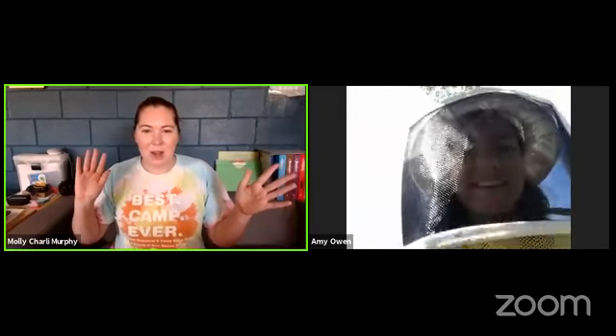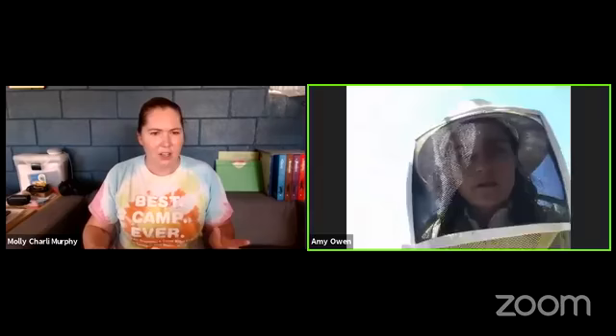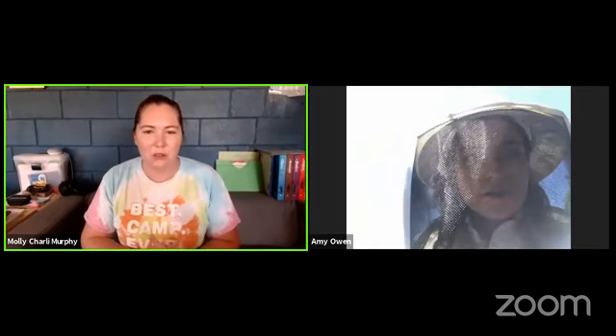Hi everybody, welcome to our Facebook Live Part 2 with beekeeper Amy Owen, a Girl Scout volunteer. I'm Charlie, the camp director and program manager for the address pillar for the Girl Scouts of New Mexico Trails.